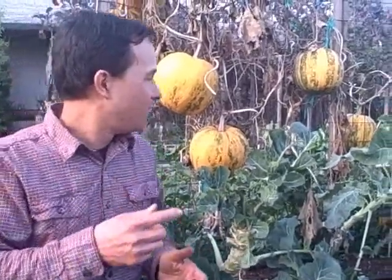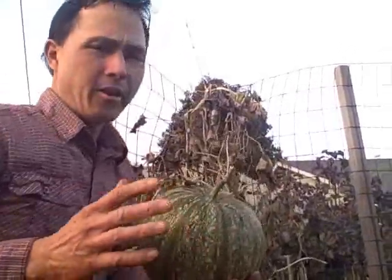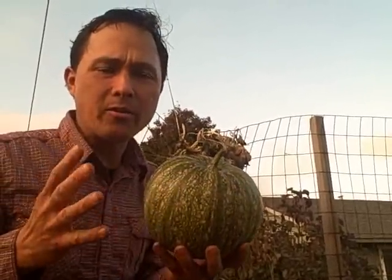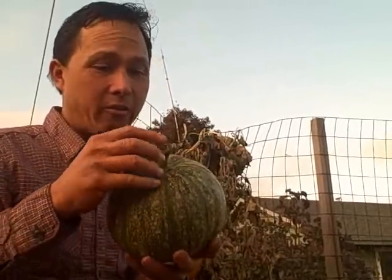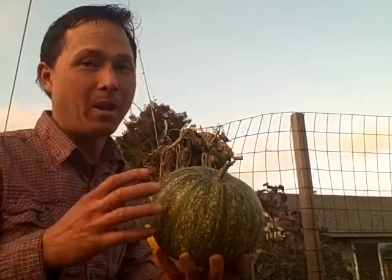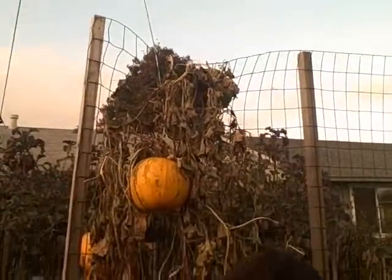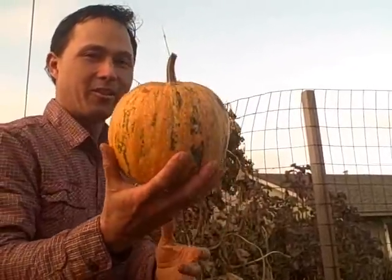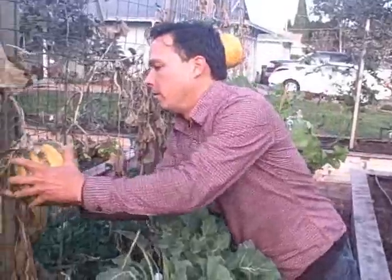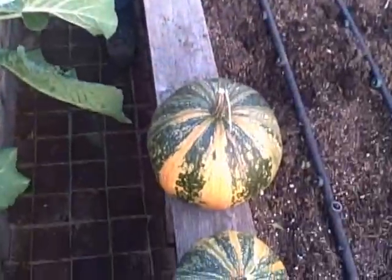Now is the time to harvest the rest of the kakais. We're going to start picking these guys off. When they're ready to be harvested, they'll actually just break off the vine fairly easily - the vine gets nice and brittle. Another reason why I wait until the absolute end to harvest is because I want the most mature seeds on the inside. If I wasn't growing these for seed and instead for the meat, maybe I'd harvest them younger when they're more tender. But I want the seeds to get a chance to fully develop.